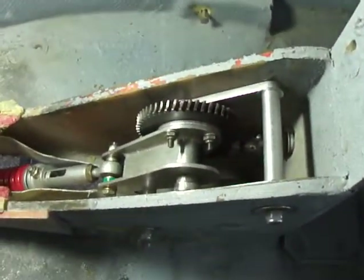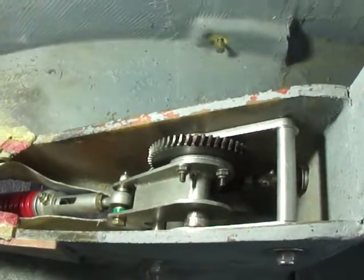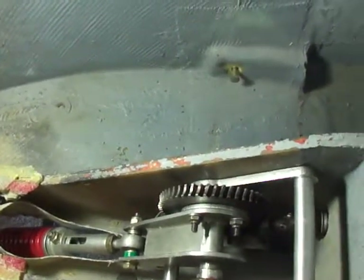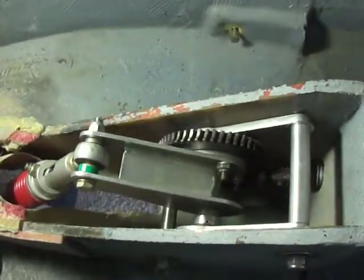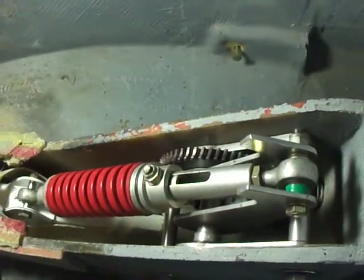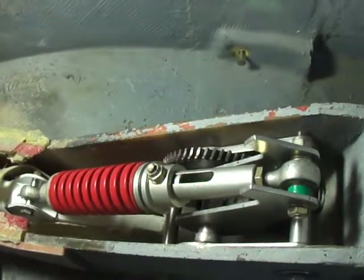I wanted to demonstrate a design flaw that's inherent to this design. I'll put this through a full cycle and just let you see for yourself. Not too bad on the retract — that's fully retracted. Now let's extend the gear.